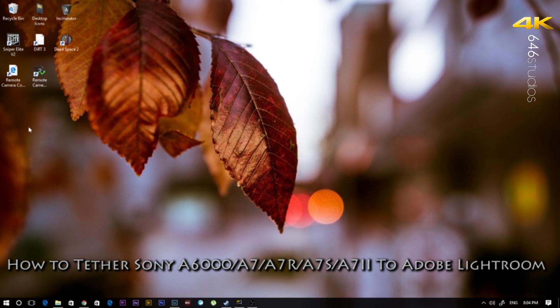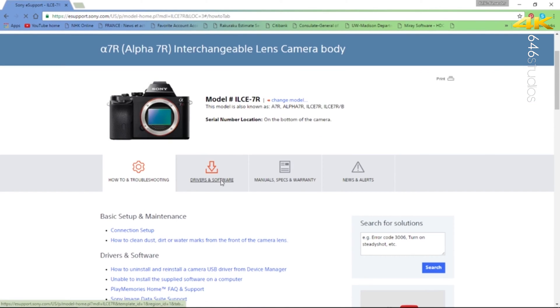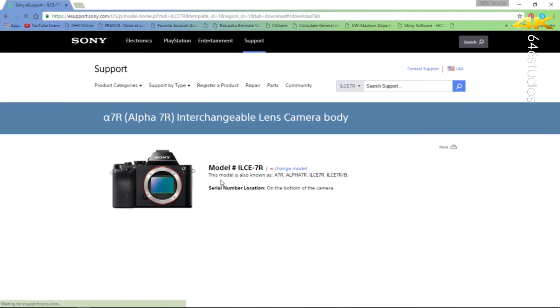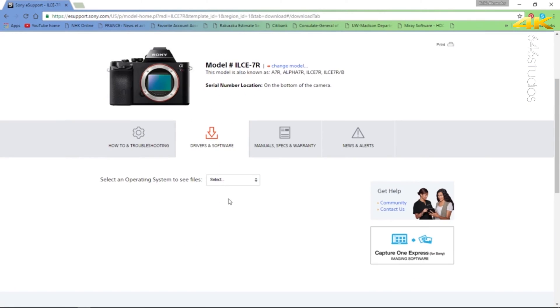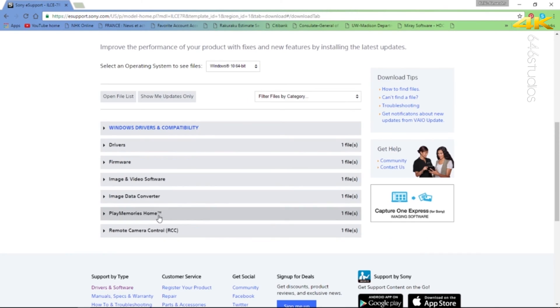The first thing you need to do is go to the Sony website. As you can see, I'm already on the Sony website and I already have my camera selected as an example — so you choose based on your camera model. What you want to do is go to Download Drivers and Software, and once there, choose the operating system that is right for you: Windows 7, Windows 8, Windows 10 64-bit, or Windows 10 32-bit. Make sure you choose the correct operating system compatibility.